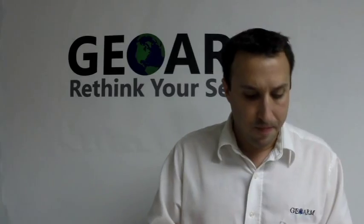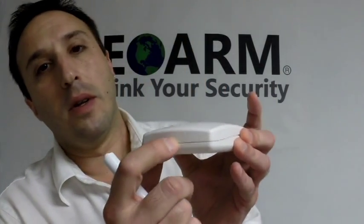All you're going to need is a flathead screwdriver, and on the top you're going to have a little lip that you put the screwdriver in and just pop the cover right open.